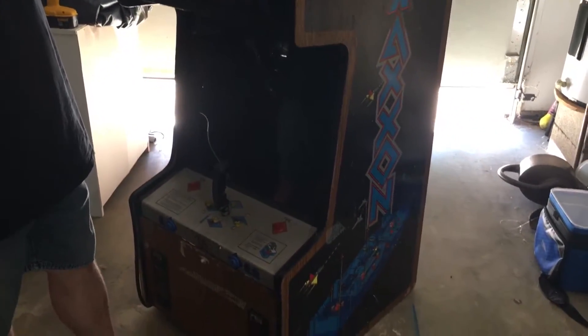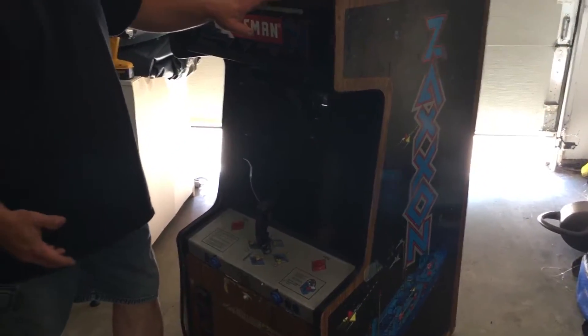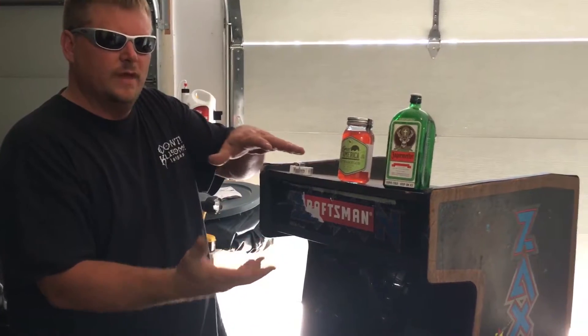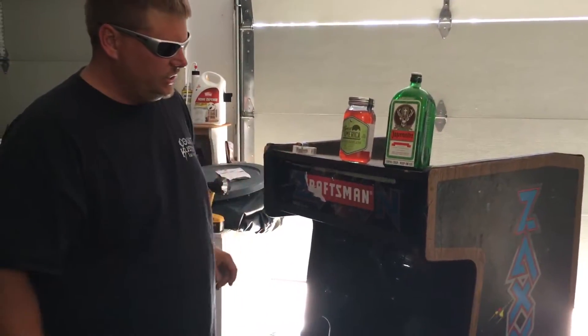Unfortunately, we don't have the bottom of this one, so we will definitely have to make a 20-inch tall stand for this. What I'm going to do, I'm going to get creative with it — I'm going to put it on a swivel, that way the stand stays stationary at the bottom and the machine itself can turn.